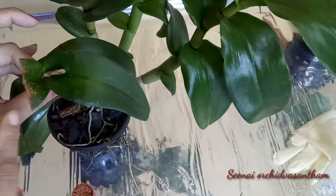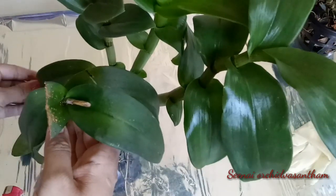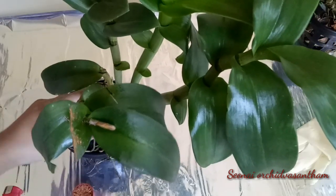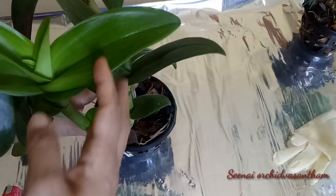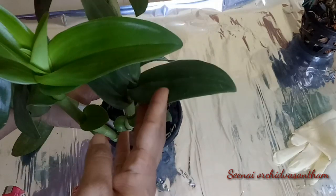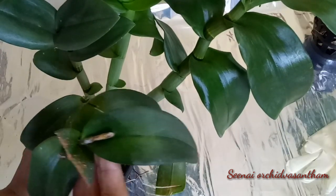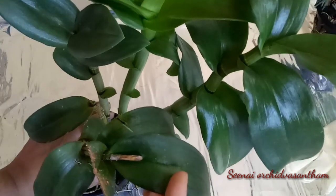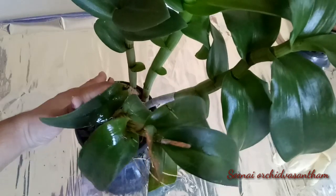I am going to spray all the leaves with fungicide. It is good to spray fungicide. The other leaves are very healthy. You can spray the fungicide on the healthy leaves too. If you do not spray the fungicide, problems can occur.